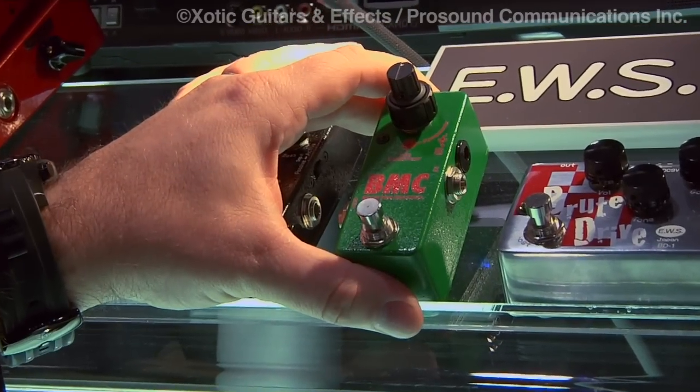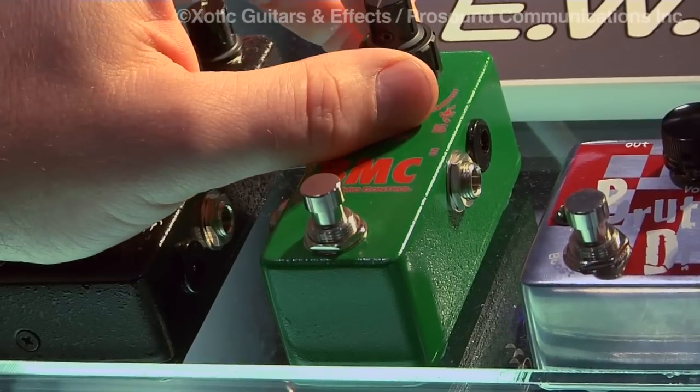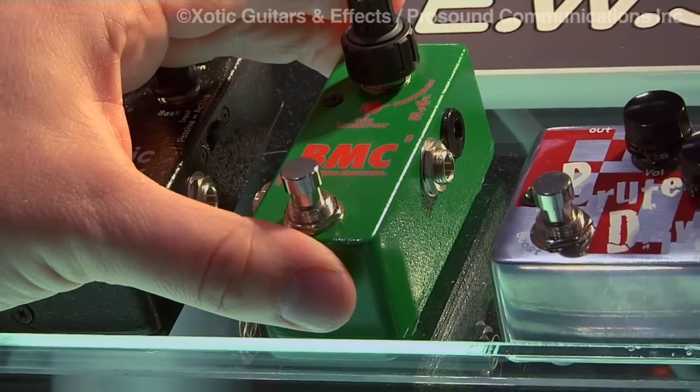Next, we introduced the Bass Mid Control, or the BMC. This allows you to cut or boost the mid-range frequencies of the bass itself. So if you're wanting to jump out a little bit in a live performance, this is a great pedal to do so.